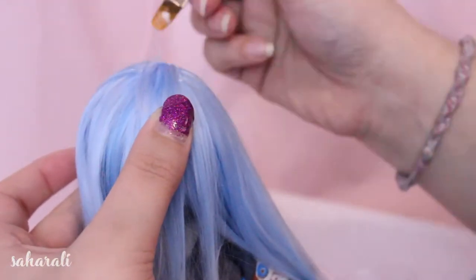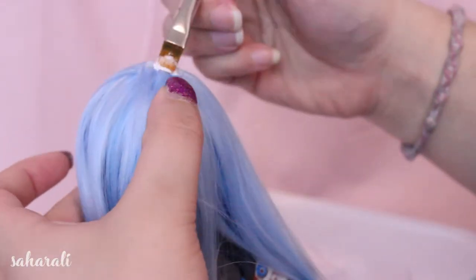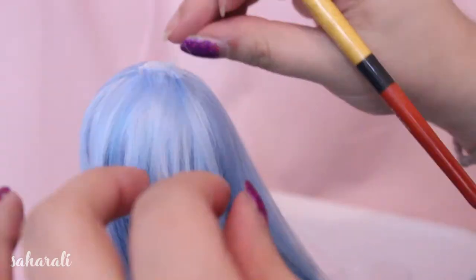She looks like a blue cousin it, oh my gosh. Use a lot of glue here if you want, there are no problems with that. In fact, more glue means that when you do start cutting into the wig it'll be more sturdy.